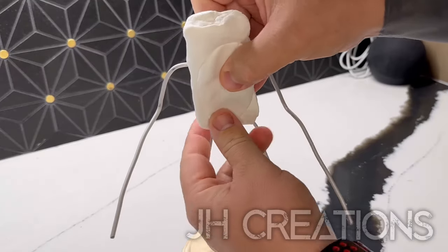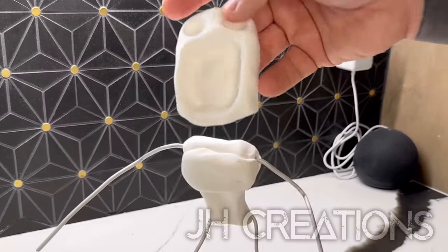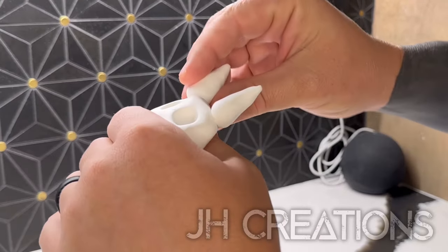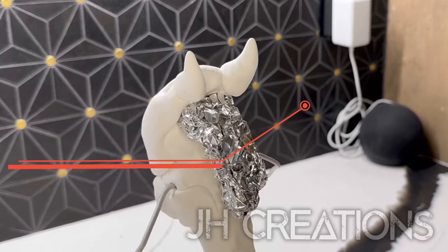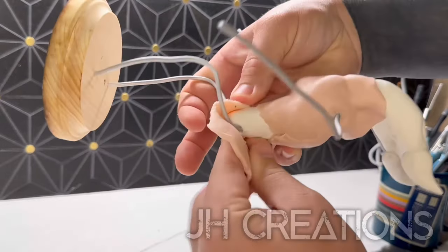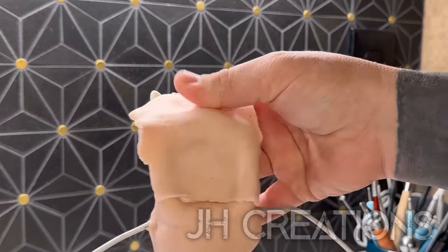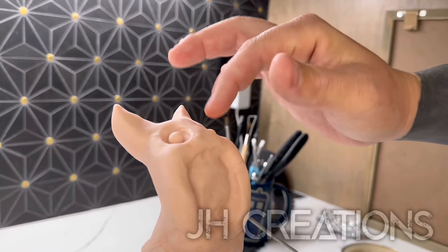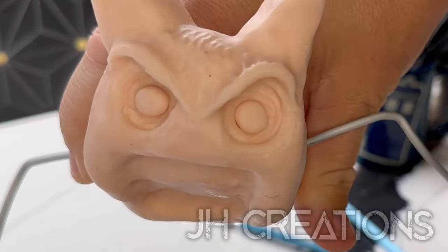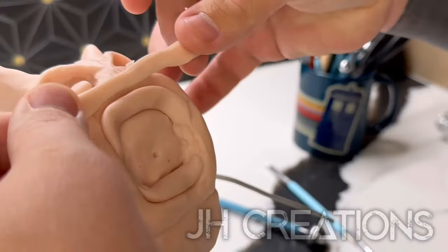We already got our armature set up and here I'm using Sculpey Ultralight. I definitely love the freedom of Ultralight compared to aluminum foil. Basically making the skeleton or the structure underneath, using clay to support that head because it was a little sketchy, using Super Sculpey Original for this project and we are just forming that clay over all of it, placing the eyes in those sockets we made and giving it his very distinctive brow bones to give him that sinister look there.